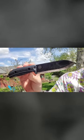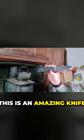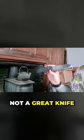It's good looking, it's comfortable, great materials. You won't find a task that this thing's not going to be able to help you with. This is an amazing knife — not a good knife, not a great knife — this is amazing.